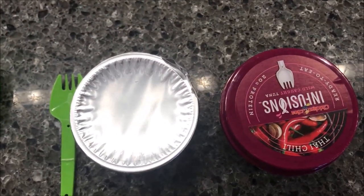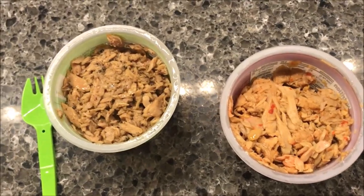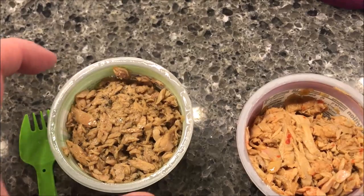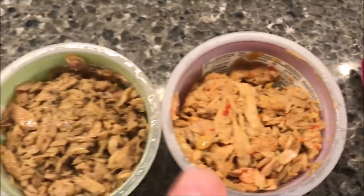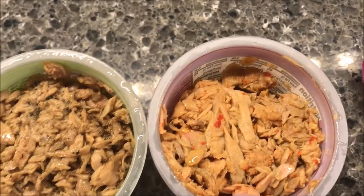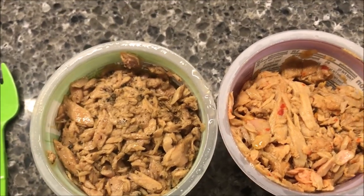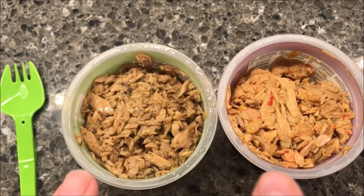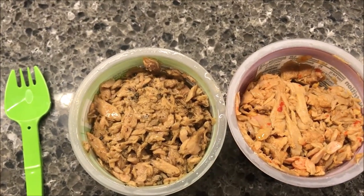I'll go ahead and open them both up. This one is the Lemon and Thyme, and that one kind of looks like cat food — I hate to say that, but it looks like something out of a tin of cat food. This one, the Thai Chili, looks a little better because it's bigger hunks. I think just because these are smaller pieces it makes it look like cat food. Anyway, I'm gonna get some crackers.